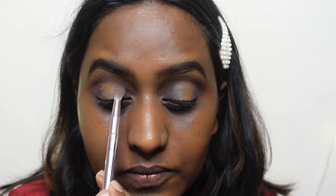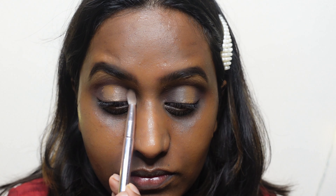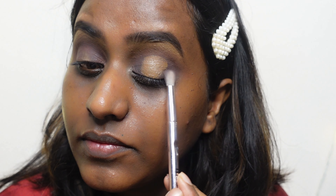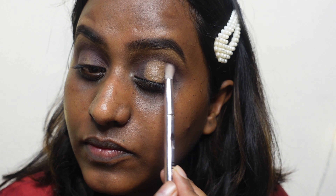I'm picking up the same small brush with the same brown eyeshadow, and I'm blending the edges of the concealer because the edges are pretty harsh. I'm just trying to smoothen that out. I'll repeat the same process on the other side — the edges are very sharp, so I'm blending the brown eyeshadow on the outer and inner corner of my eye.